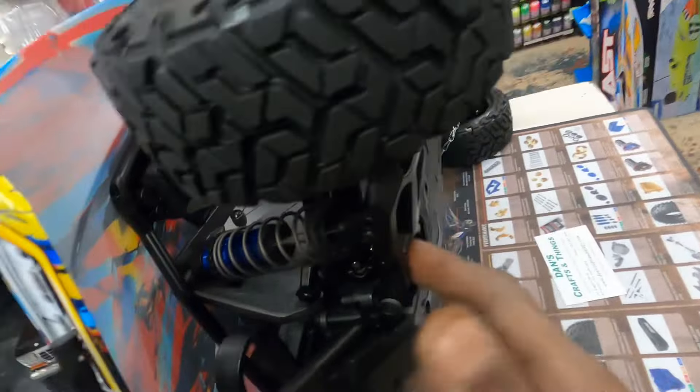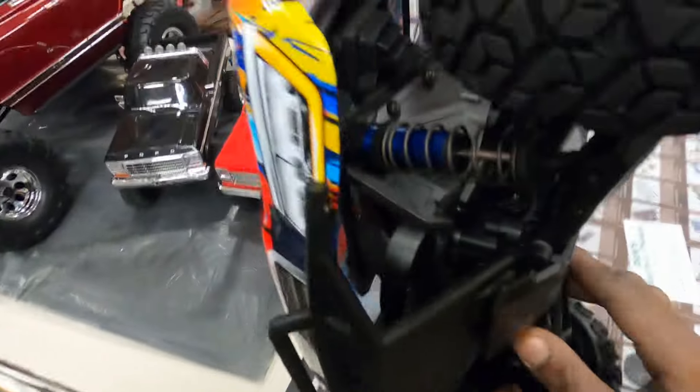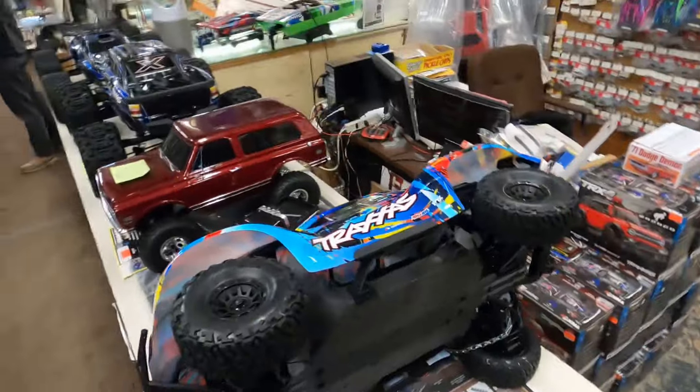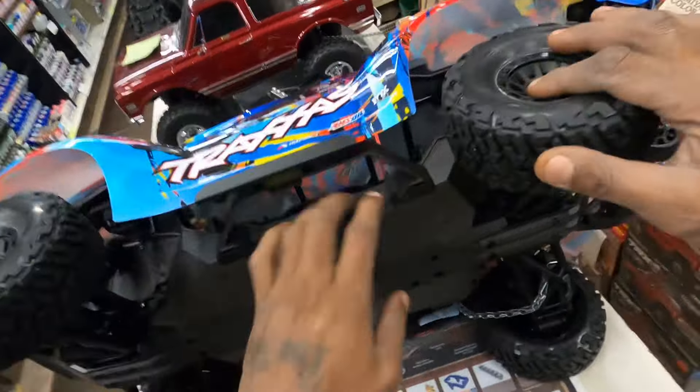Axles right here on that joint — they got the metal ones for $100. Already got the metal ones guys. We do the major upgrade with this, we do the full upgrade with this joint. Got some here, look solid guys. It looks solid.